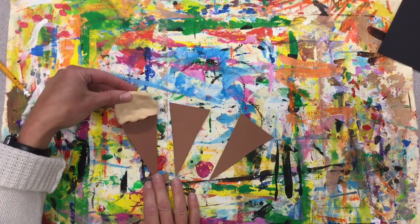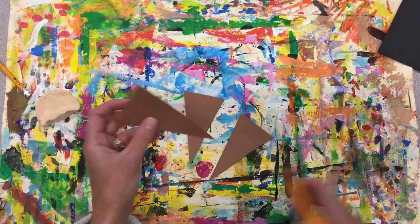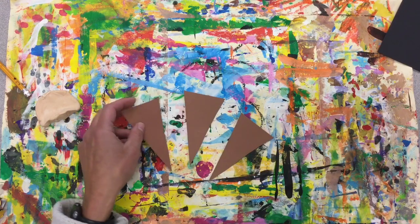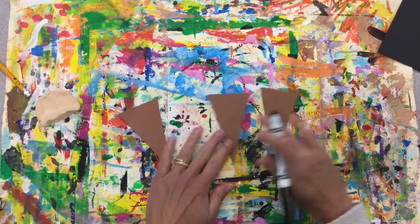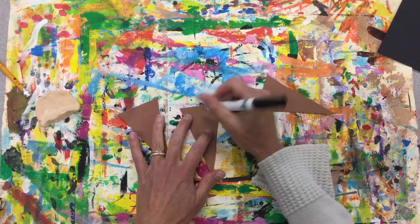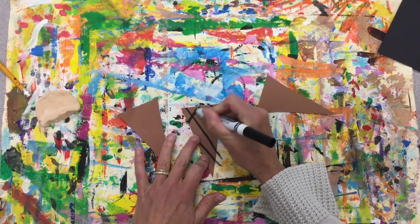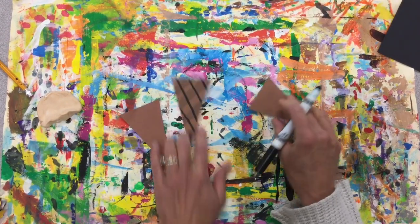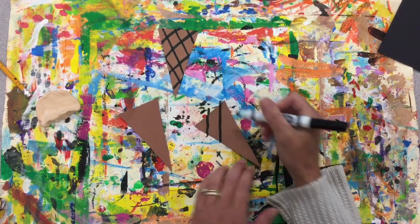We've got our cones — three cones for three scoops. If you need to trim them to fit your ice cream, you can do that. You can cut a line right like that to make the cone smaller. Let's make some texture on our cones — I'm going to do diagonal lines and opposite diagonals to give it that waffle cone or sugar cone texture.